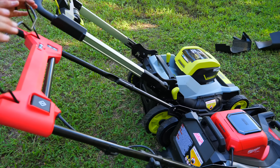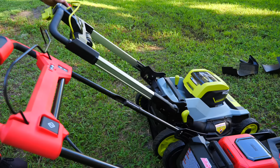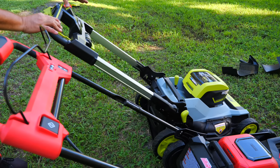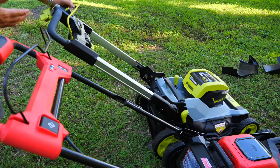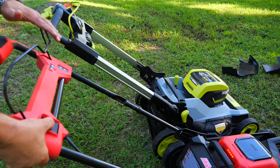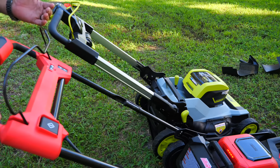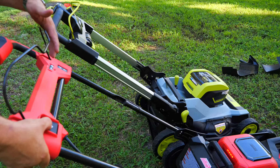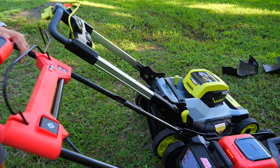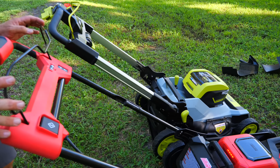Here's something else that really stands out: how quickly the Milwaukee spins up blade speed. On the RYOBI, I pull the handle in, push the button, and count — 1,001, 1,002, 1,003, 1,004 — at least four seconds to reach full speed. On the Milwaukee, I push the button, pull the handle back — 1,001 — and in less than one second we've got full speed. It reaches full speed in about a second or maybe even a little less.